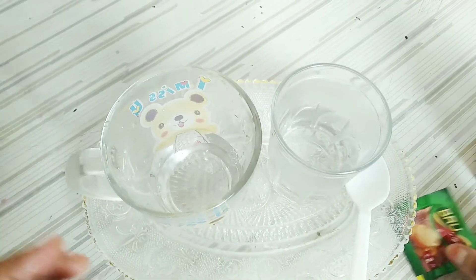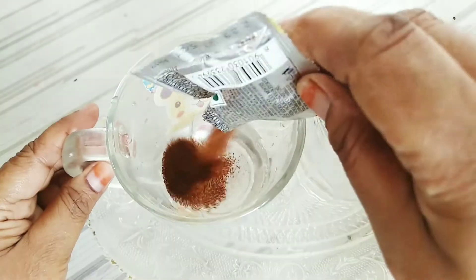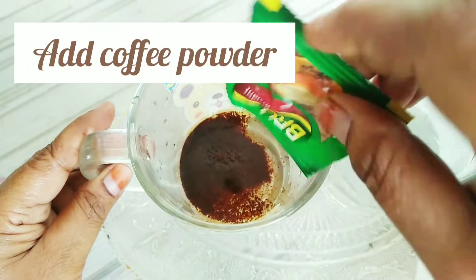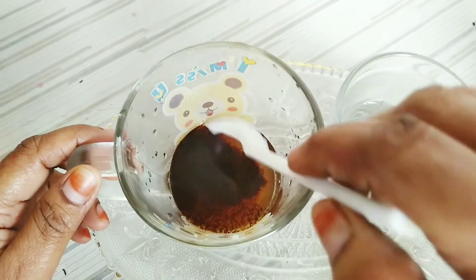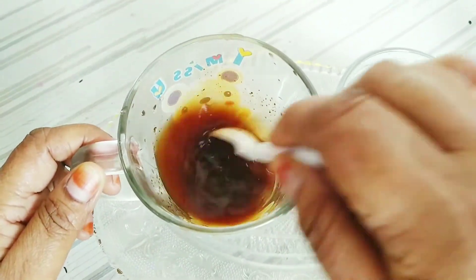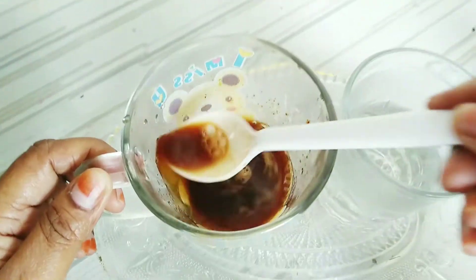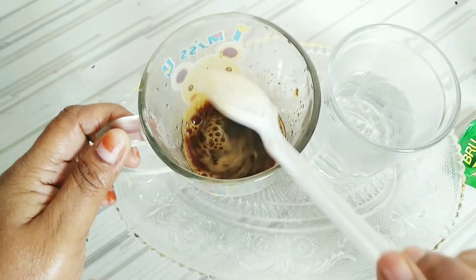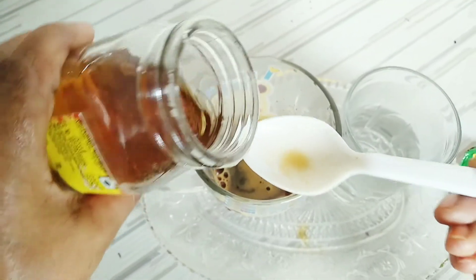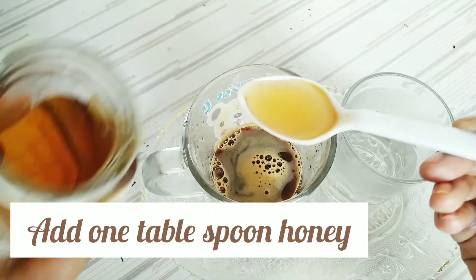First we make the coffee ice cube. Add half a glass of water and add coffee powder. Here I have brewed coffee — you can use coffee powder or brewed coffee, two things we need. Mix it well. Coffee makes your skin lightening and brightening, and it is soft and smooth.